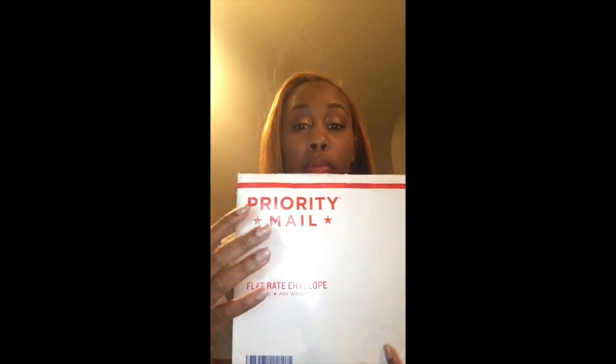The hair came in a priority mail envelope. I ordered a 20-inch and two 22-inch bundles, and then I ordered a closure separately, which came in the mail about three days ago. With the hair I received two business cards with all the information, and on the back it had what inches I ordered for each one. I'm going to show you my closure first — I think it's an 18 or 20 inch. I'll put the specs of the hair down below.